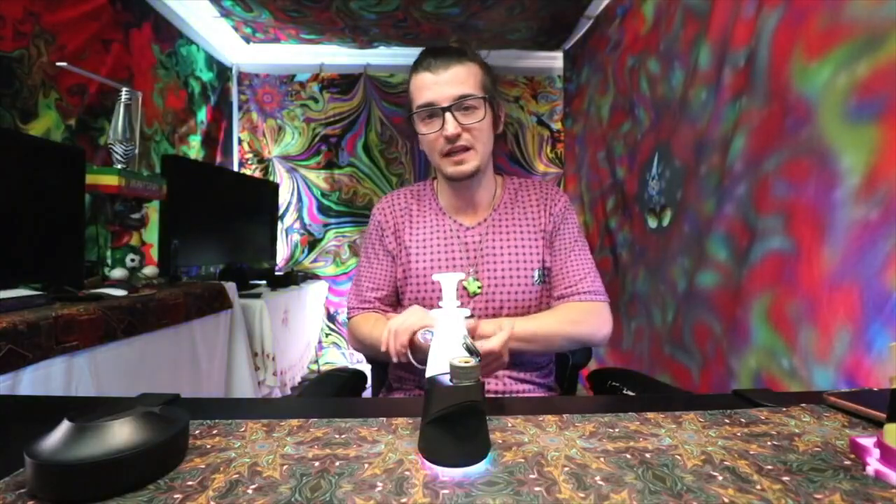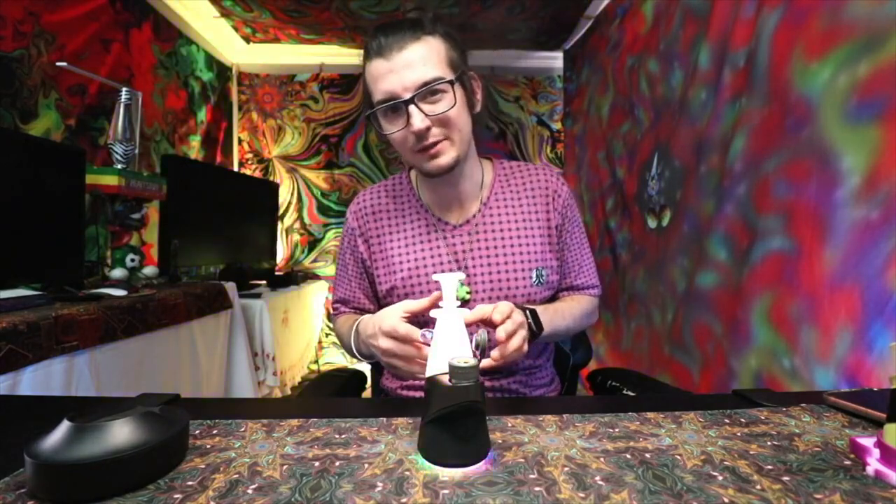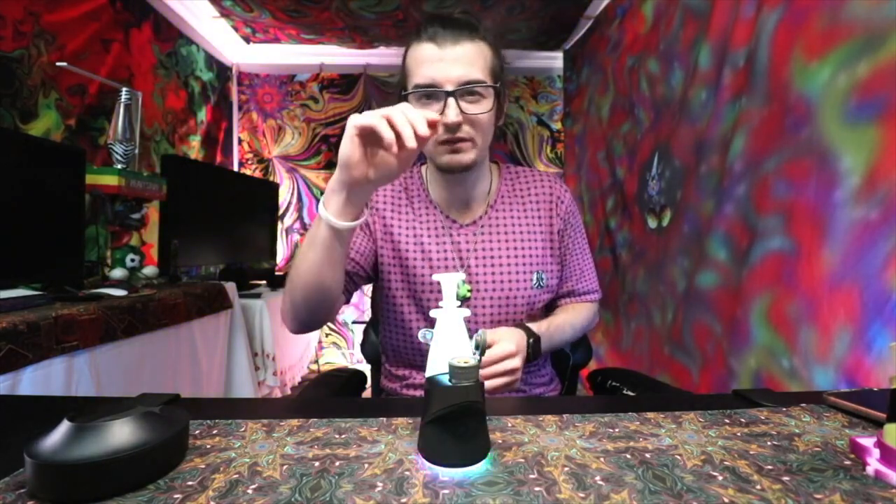I could have got more clouds — if you're wondering why I didn't get that many big clouds, it's probably because my oculus tether cap didn't have the airflow on the far side of the device. When you do that it does help with the terp pearl spinning without having to tilt it one way or another.